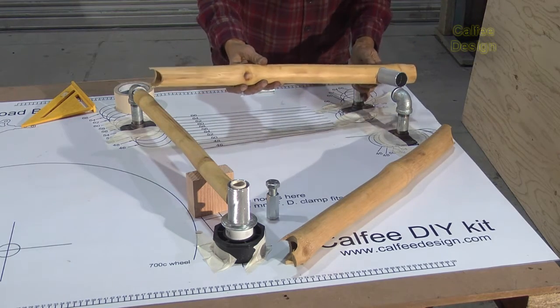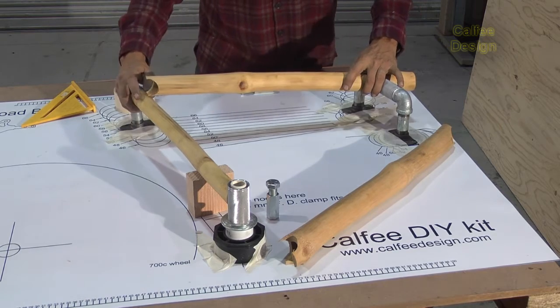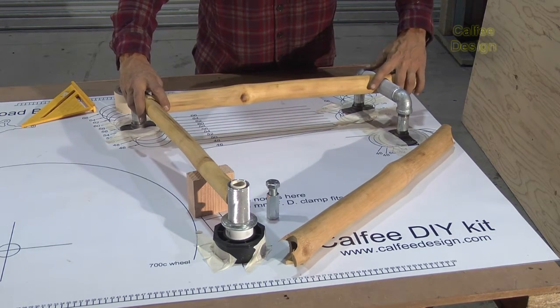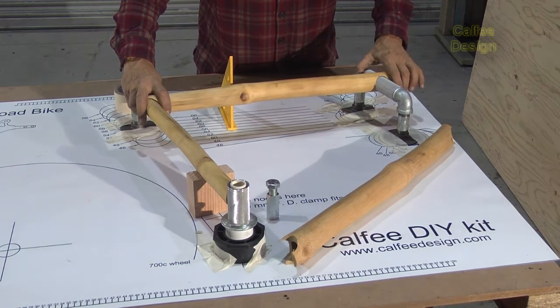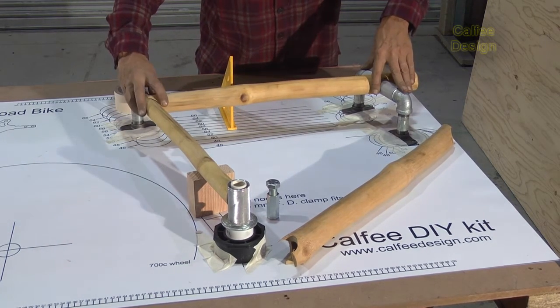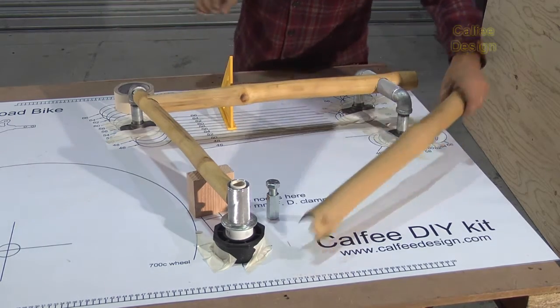Let's see what that does. Bring it up here. Make sure my bike's not too tall. Make sure that's flat. That's about right.